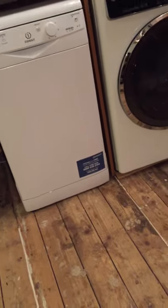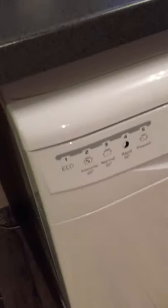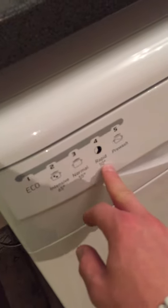It comes with a five-year guarantee on parts from IndySit, and when we get up close you can see that it has five wash settings: eco, intensive, normal, rapid, and pre-wash.